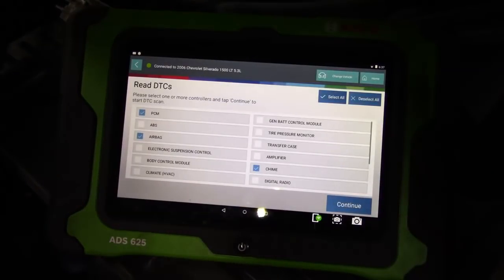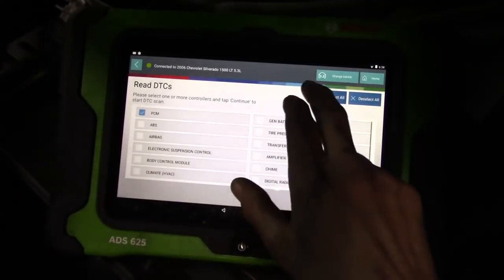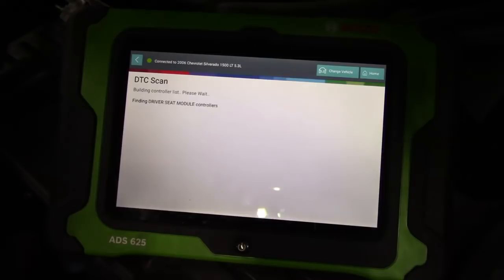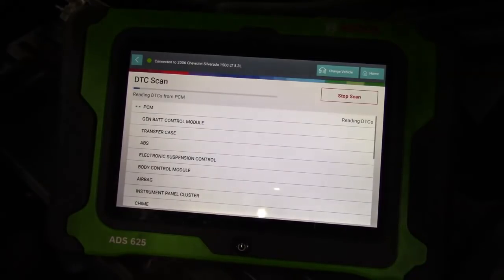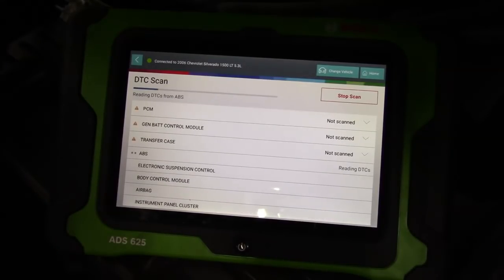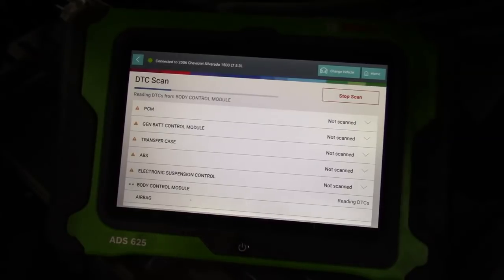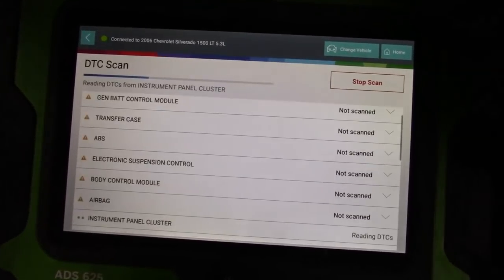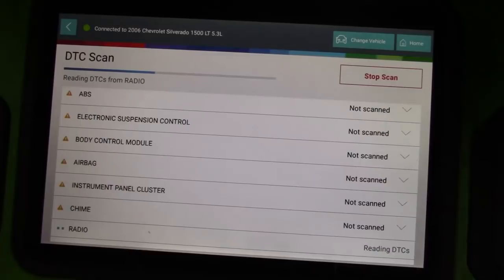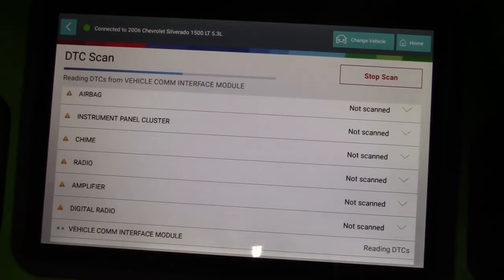The next step in this investigation is to scan test the vehicle. I want to know what talks, what doesn't talk, what's going on. So we go in with the Bosch ADS 625 scan tool. We're going into manufacturer mode — not generic — because I want to talk to all the modules. You can't do that in generic; you're only going to get information from the PCM. This truck has a lot of modules and I want to see who's alive, who's talking, who's not. As I run the full system scan, nothing talks. I have no communication with any module in this vehicle.